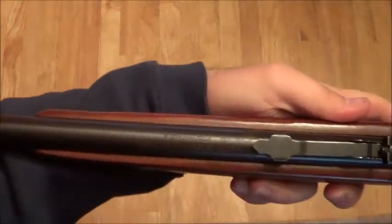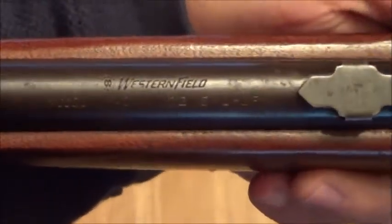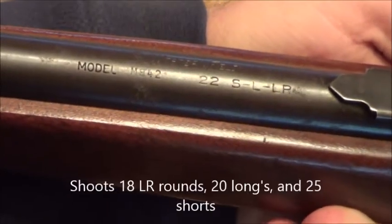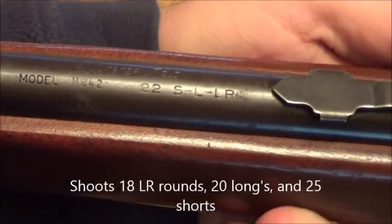Let me show you the markers on the gun here. So you see Western Field, model M842, .22 SL, LR.